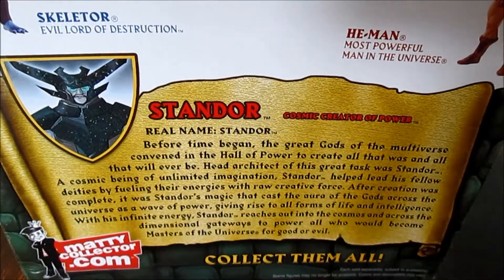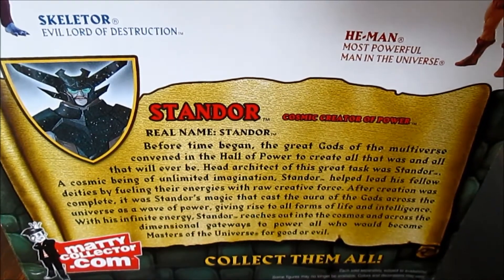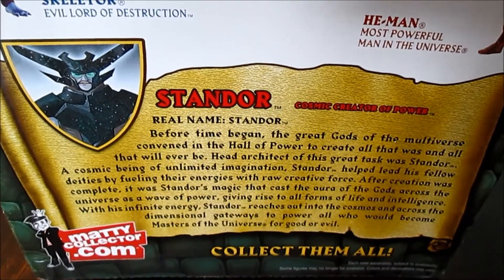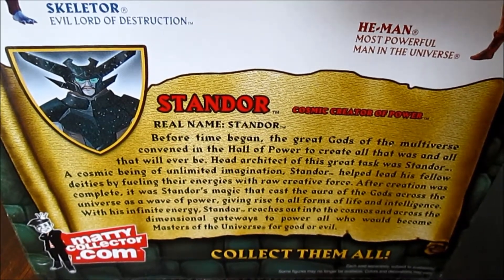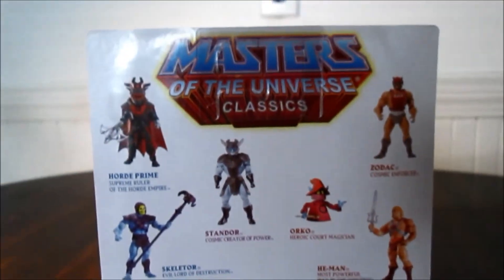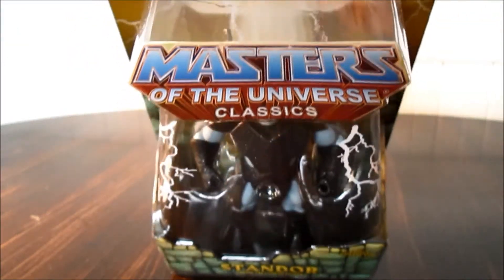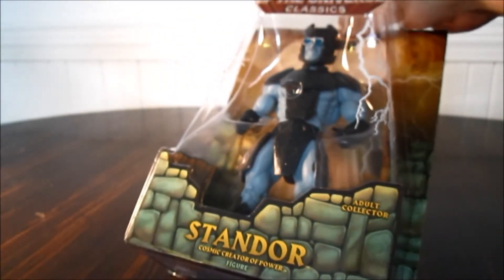Here's his bio — I won't read it but you guys can. I've got a little chest cold so I'd just pause it if you want to read that. He was from MattieCollector.com. This is the back of the box, and this is Standor Masters of the Universe Classics. I'll just open him up really quick.